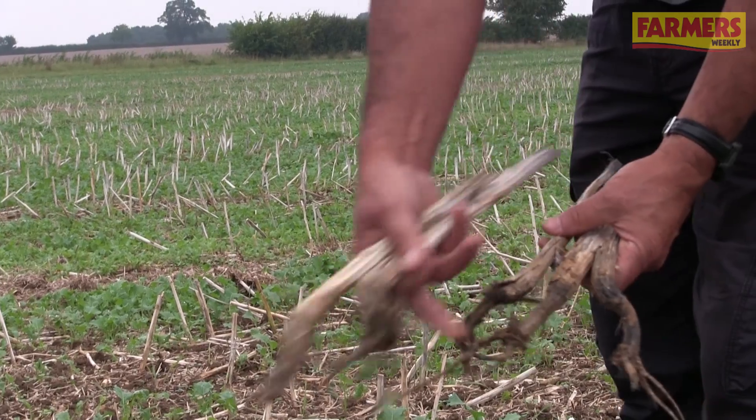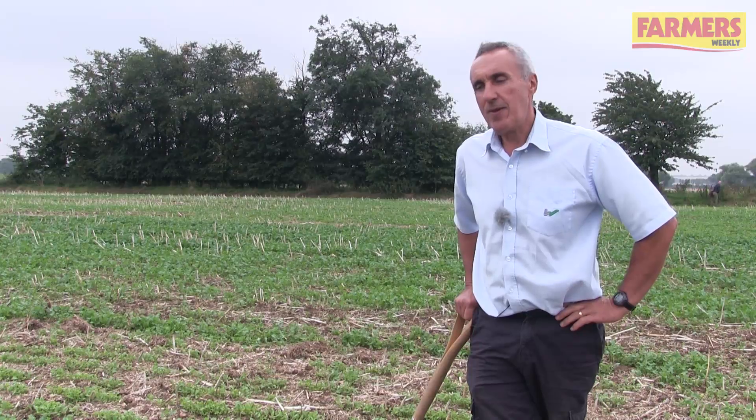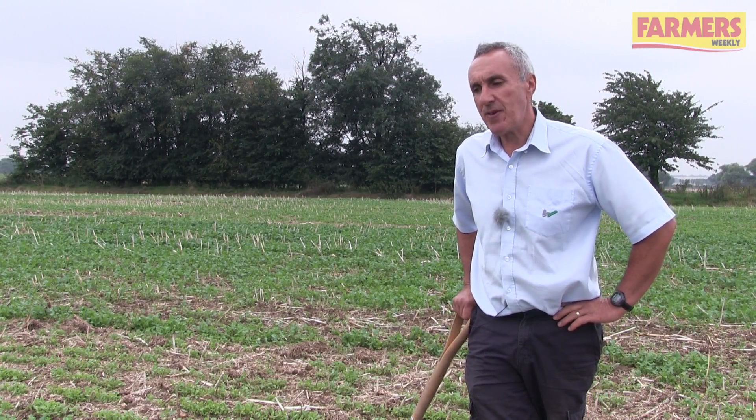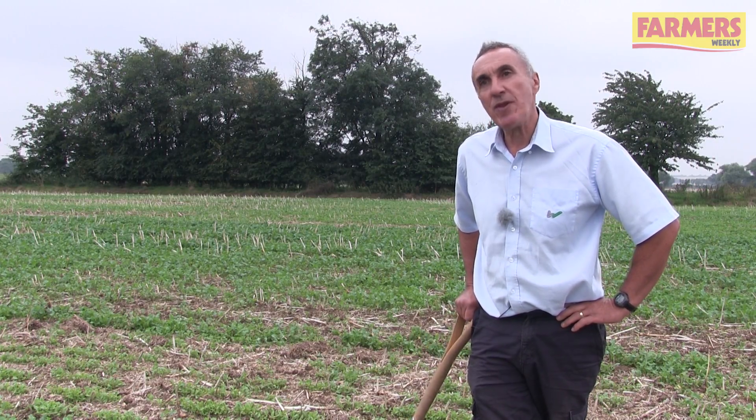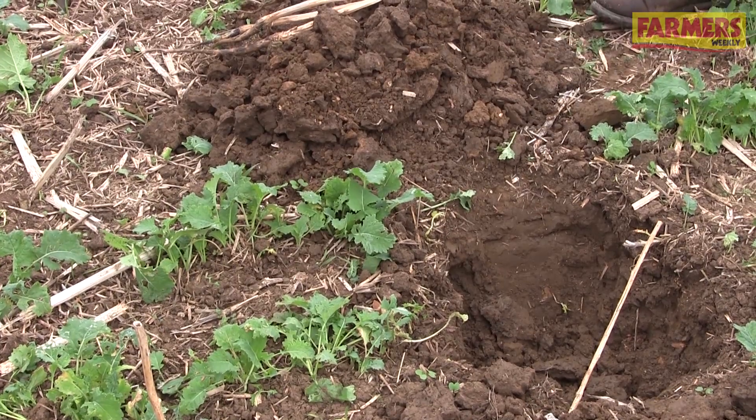The thing that really sorts soil structure out are plant roots. Metal is a means to an end. It can be necessary if the soil needs a hand for a start, but ultimately you're really just giving roots of your crop — or whatever you're growing in there — the chance to really do the job for you.